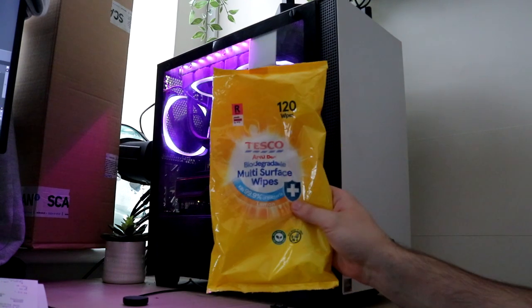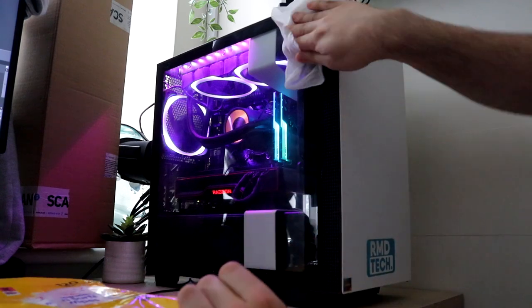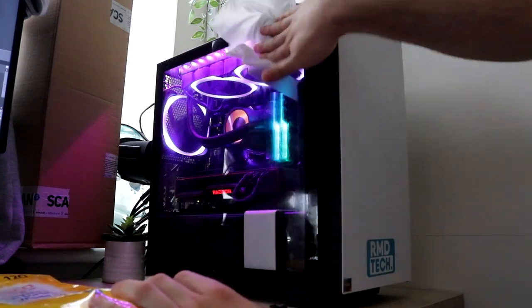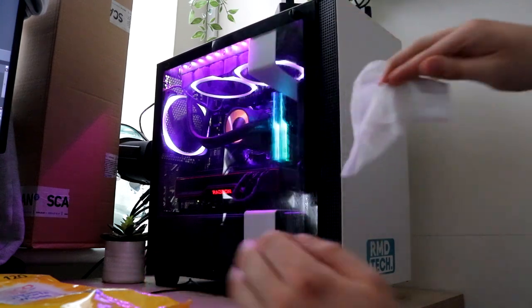One of the biggest mistakes people make when attempting to clean their PC side panels is using the incorrect products. Multi-surface cleaning wipes can be used on a whole variety of things throughout the household, but the PC isn't one of them, and so many people try to use them for this. It's so clear when someone has, because you can immediately see all of the streaks all over the glass panel. Not only that, but it leaves these weird little fibers all over the panel as well. They're hard to spot, but I've circled one here for you to see.